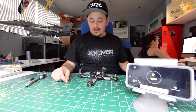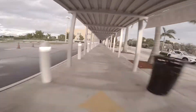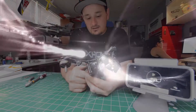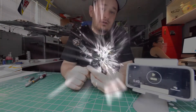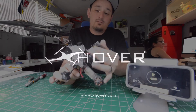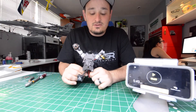Hey everybody, Eamon Kelly here and today we are going to be replacing an arm on the ever popular R5X. It's become one of my favorite frames and unfortunately I had a couple of hard hits on concrete last week in an indoor location and broke my arm. Today I show you how easy it is to replace an arm.